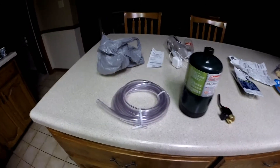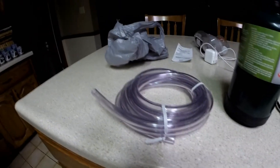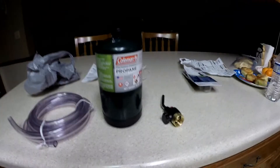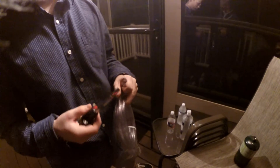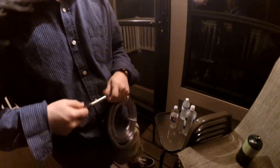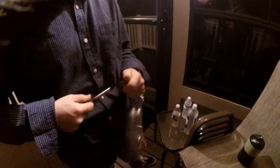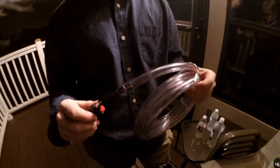These are our supplies: we have the torch, propane tubing, and we're gonna use wood as the frame. First step is we're gonna put the tip of the torch in here. That's good enough. On to step two.